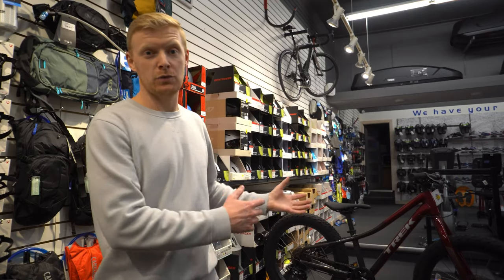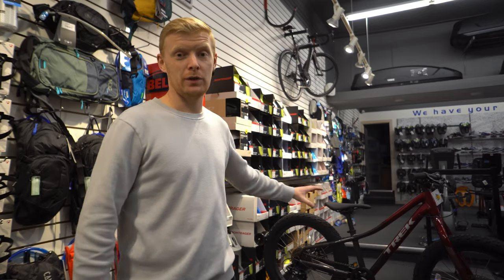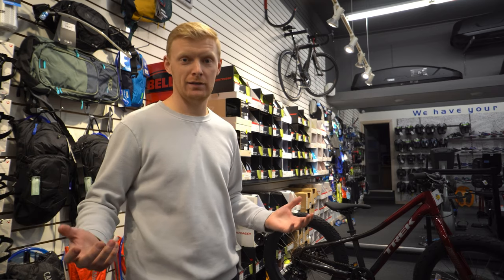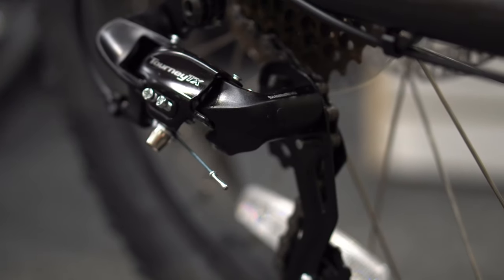This one is a 20-inch — they do make a 24 which has some teeny tweaks to it, but really the biggest change is just the wheel size. The Roscoe line is designed to be a trail bike: a fun, playful, jump-around, do-anything trail bike with a relaxed comfortable geometry that rolls over rough terrain fast. They've pretty much done the exact same thing from the adult one and put it in a junior size.